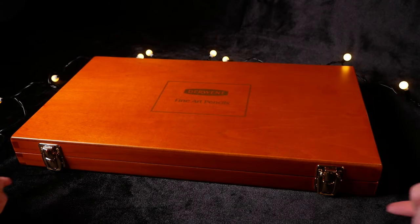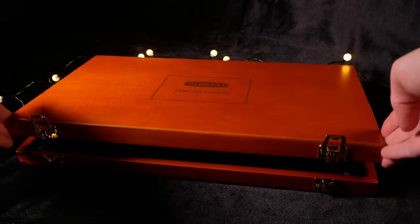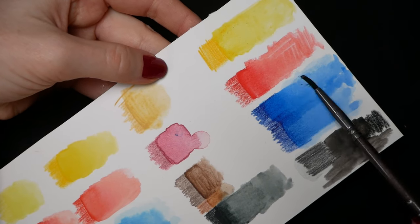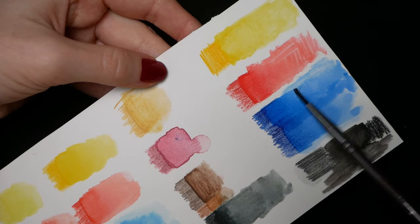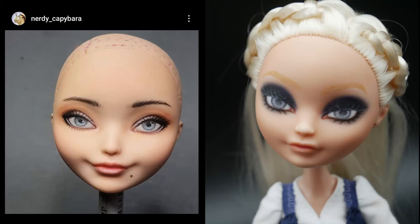I really like the pencils from Derwent Inktense, but they are expensive and I think such a big investment is not necessary for a beginner artist. And if you use them for painting, such a large amount of pigment might be difficult to handle — if you draw on paper, there is no undo button, so it is easier to not risk it and add layers if you need more pigment. Whether they are useful for you personally will also depend on your art style. For example, if you prefer more graphic face-ups, you might like Derwent, but if you prefer softer and more realistic faces, Faber-Castell will be a better choice because they are softer and a bit less pigmented, which makes it easier to draw gradients and work in layers.